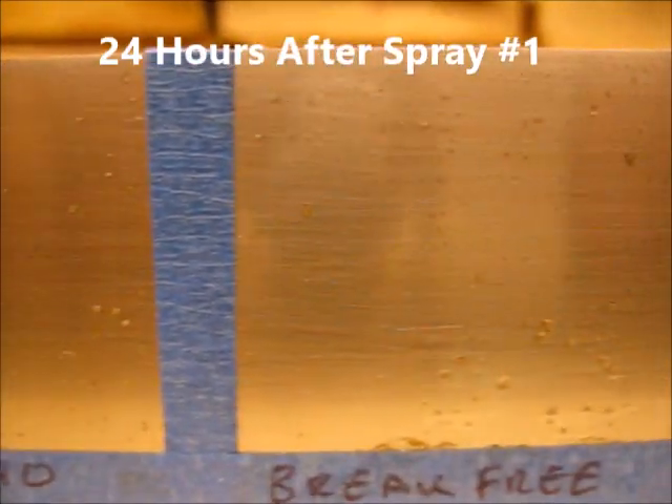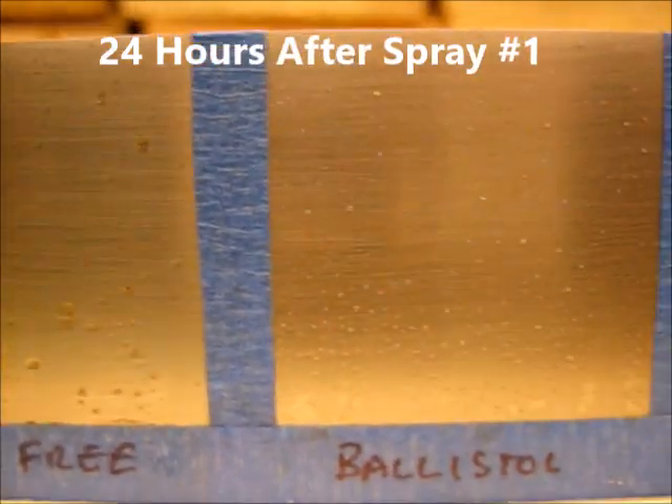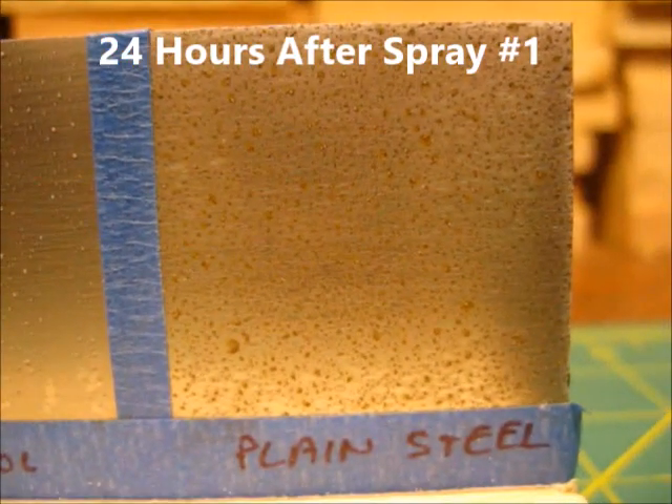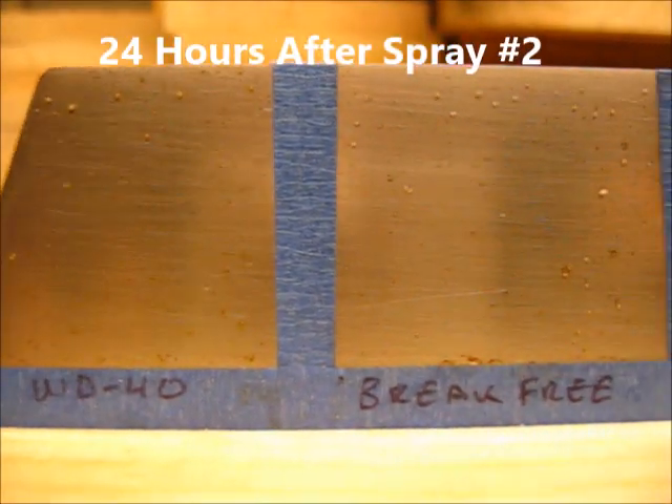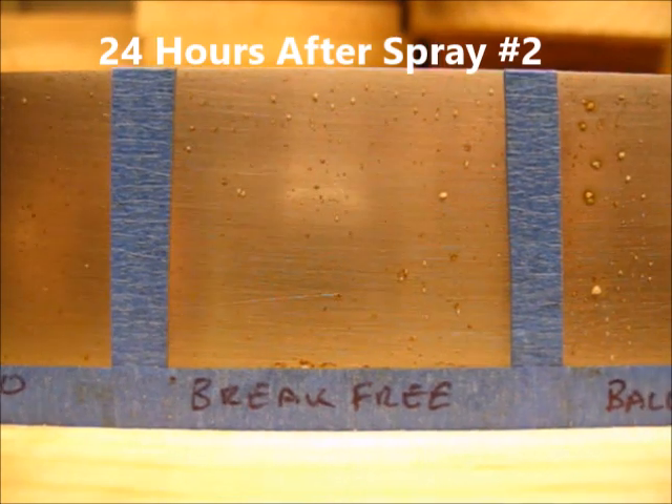Here's what each section looked like 24 hours after spray number one. I reapplied my salt solution, and here are the results 24 hours after spray number two.